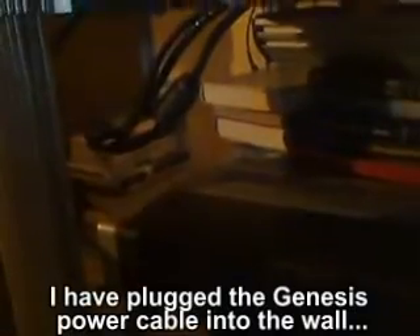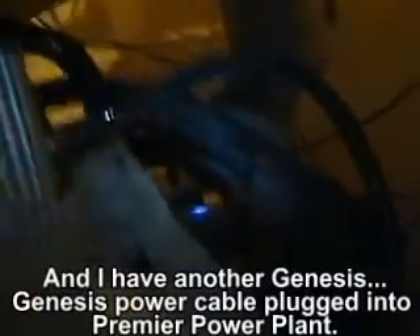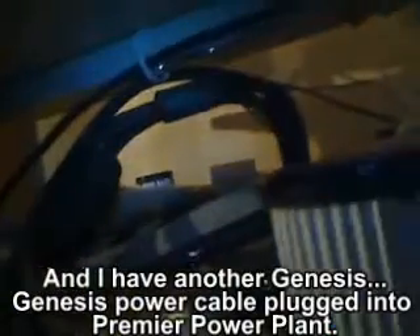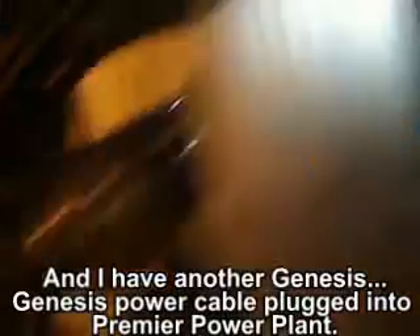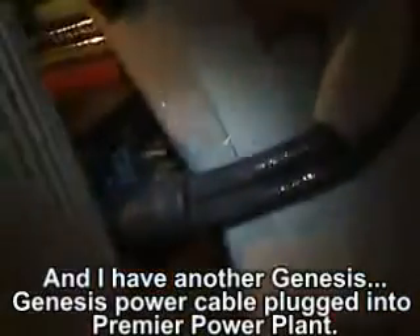Today I have plugged the Genesis power cable into the wall and it is plugged into a printed power conditioner. I have another Genesis power cable plugged into a premier power plant.